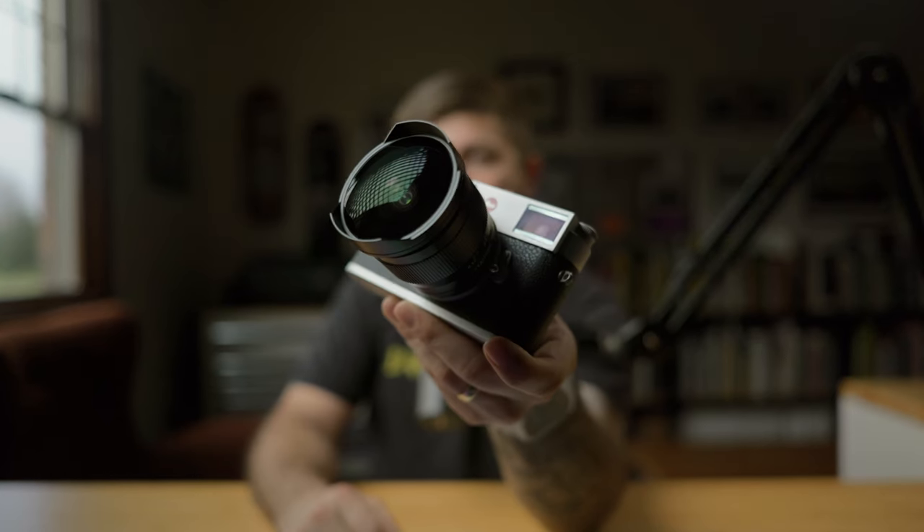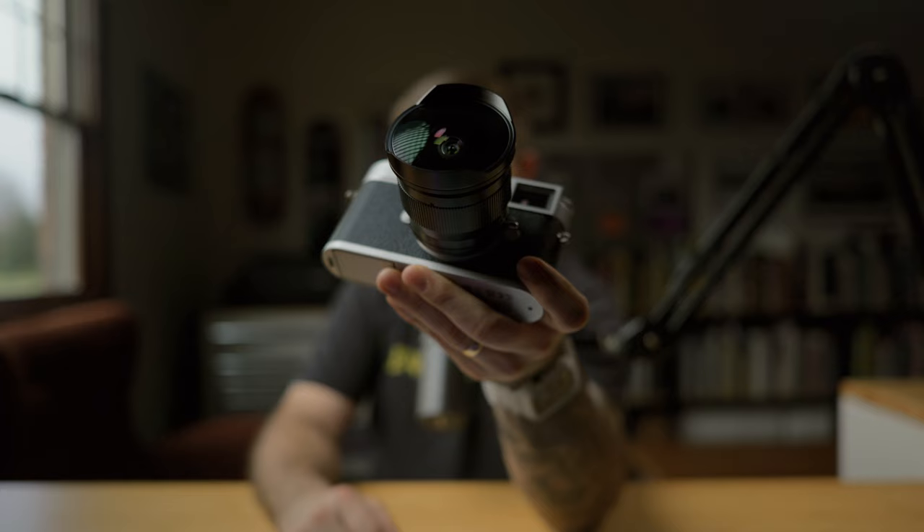Today we are taking a look at this TT Artisan 11mm f2.8 fisheye lens for the Leica M-Mount. This is a lens unlike any other M-Mount lens I've ever owned — I've actually never owned a proper fisheye lens until now. I was originally just going to borrow this lens for a video from today's sponsor, KEH Camera, but after using it for a little bit I said send me an invoice, I'm going to hang on to this thing. Because a fisheye lens is definitely a novelty kind of lens — it's not something I would use all the time, but it does certain things very well. So we're going to take a look at what I've done with the lens so far, and just what it's like using a fisheye lens in general, but also especially on an M.